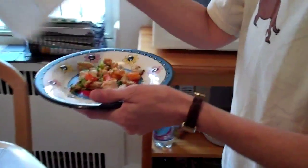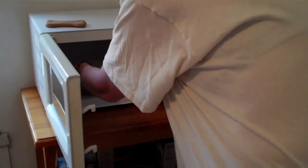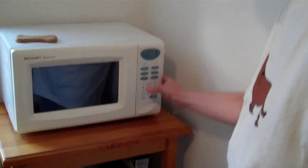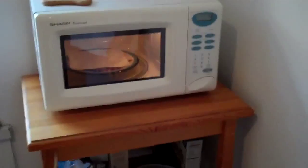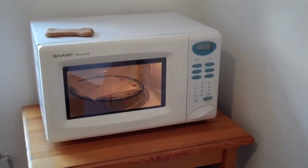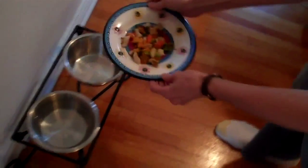Covering it with a napkin, set the microwave for 43 seconds. And it's ready. Remove the napkin. And dinner, my dear, is served.